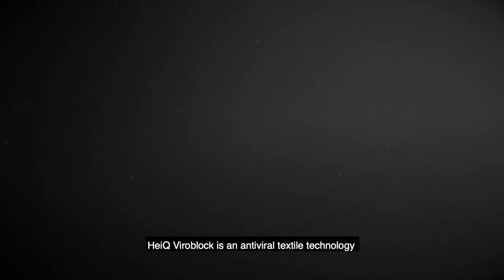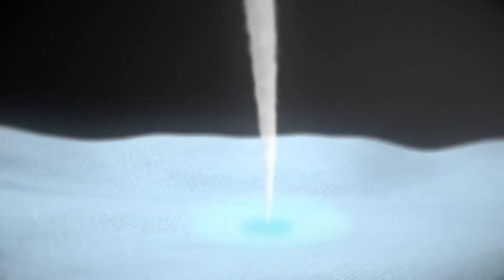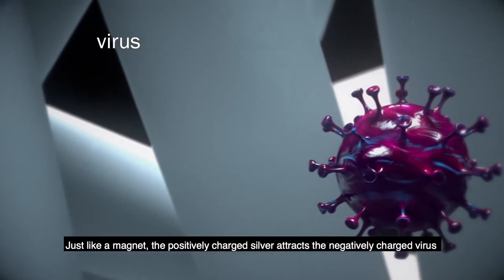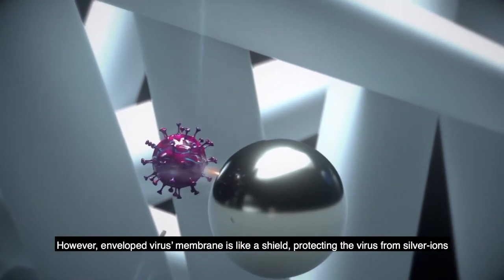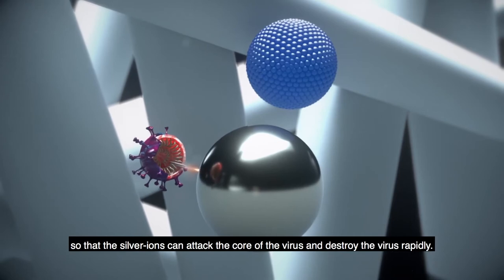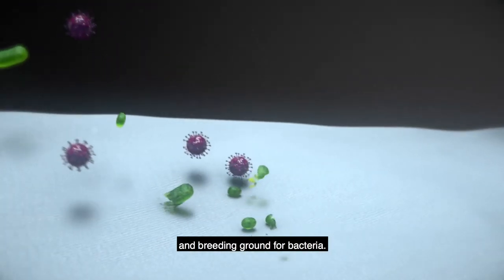HiQ Viral Block is an antiviral textile technology combining HiQ's advanced silver and vesicle components that can be applied to any fabric to make them extra resistant to viruses and bacteria. Silver emits silver ions to kill any bacteria on the fabric surface. Just like a magnet, the positively charged silver attracts the negatively charged virus and tries to attack it with silver ions. However, the envelope virus membrane is like a shield protecting the virus from silver ions. The vesicle technology, which is a cosmetic grade liposome, helps to deplete the viral membrane quickly so that the silver ions can attack the core of the virus and destroy it rapidly. With HiQ Viral Block, fabrics are no longer the hosting surface for viruses and breeding ground for bacteria.